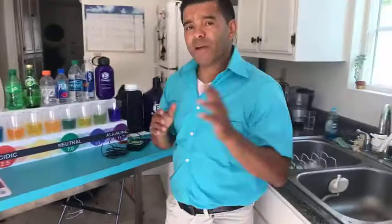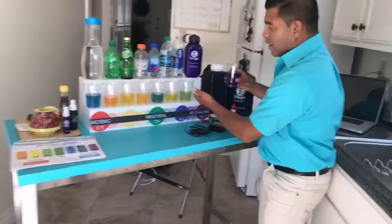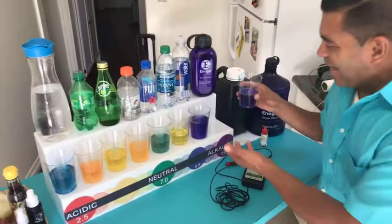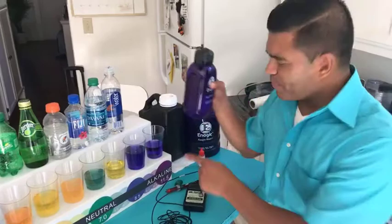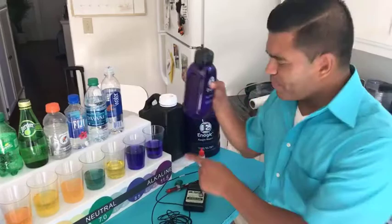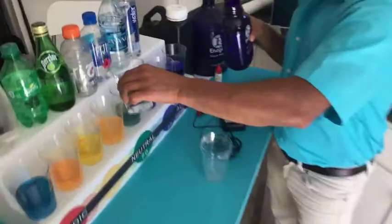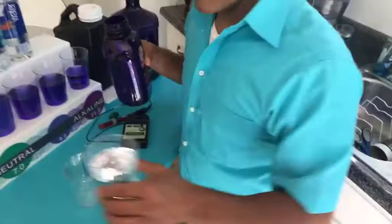Now there's one more property, but before I do that, I want to demonstrate something. Look at what happens — let's say that your stomach is already acidic, and you start drinking Kangen water. Look what happens — it automatically just neutralizes the acidic water. And it's not because of the color — the water here is clear. Look — clear water — and it turned it purple. So Kangen water neutralizes everything acidic. Even tap water — back to purple.